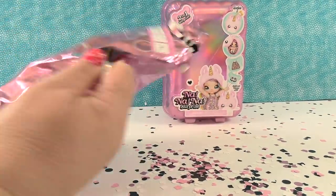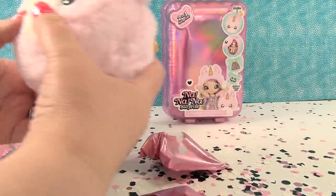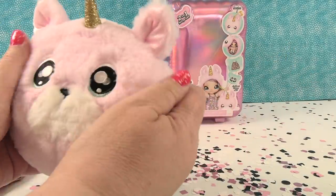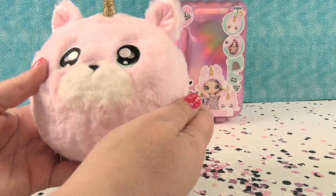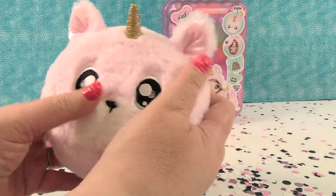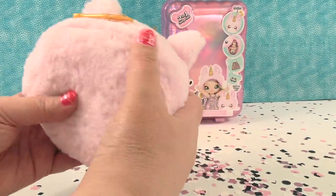Let's see who we have. It looks like a bearicorn. So inside you get a checklist and then you get two blind bags and then you get your fuzzy palm. To me this looks like a bearicorn — it looks like a little bear, or one of the little smashed face kitties. But I'm gonna go with bear. I thought it was gonna be a unicorn, but to me it looks like a bear with a unicorn horn. So that's why it's a bearicorn.